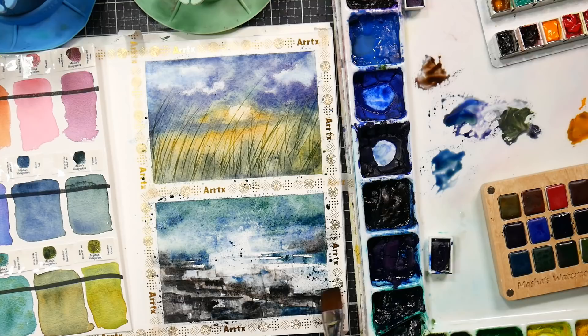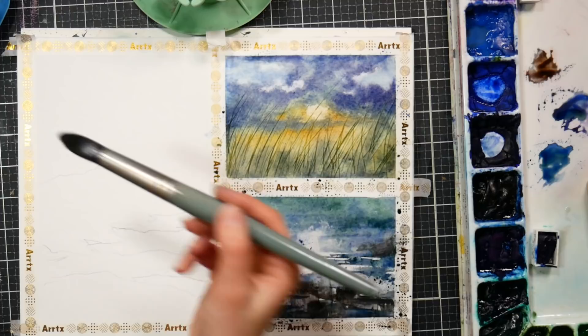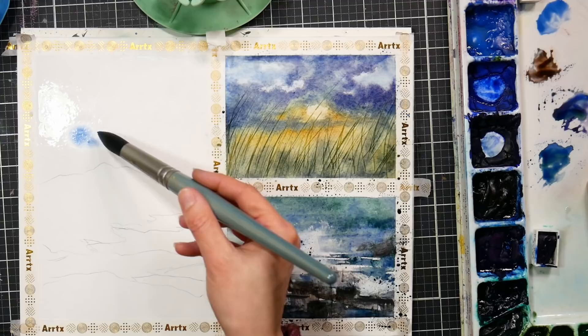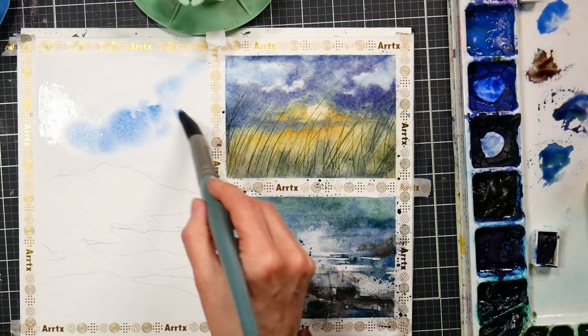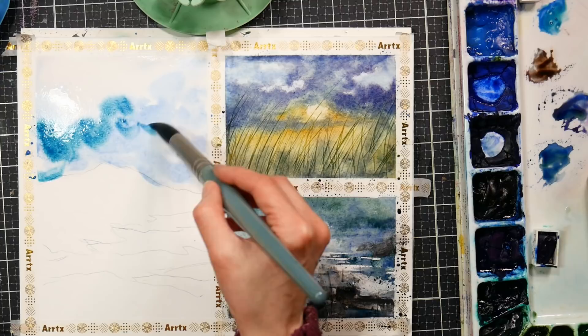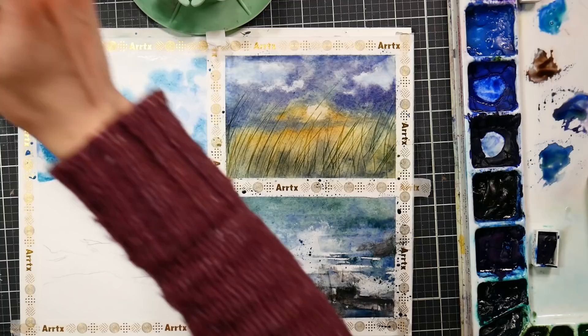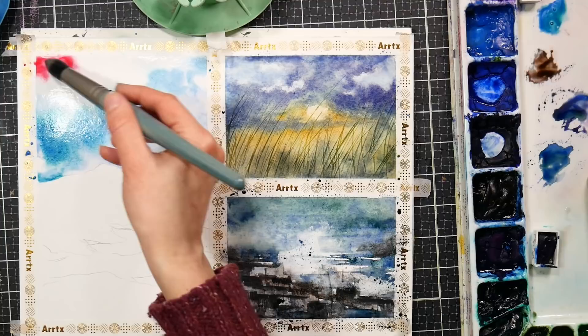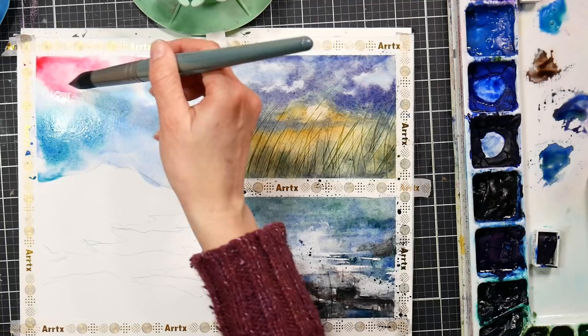Now we're going to start on our final painting — I chose a portrait-oriented landscape. When searching for photos on Unsplash, which is a royalty-free site I like for commercial use photographs, you can search by the orientation of the painting. I find this fun especially when dividing up a page like this — you can choose landscape or portrait orientation. I started off with some cerulean blue and I'm adding in one of the blues from the Masha's watercolor sets, which would be a mix, just letting them mix and mingle on the paper. I want some yellowy red clouds as well, so I'm leaving an area with no paint so I can add that in.